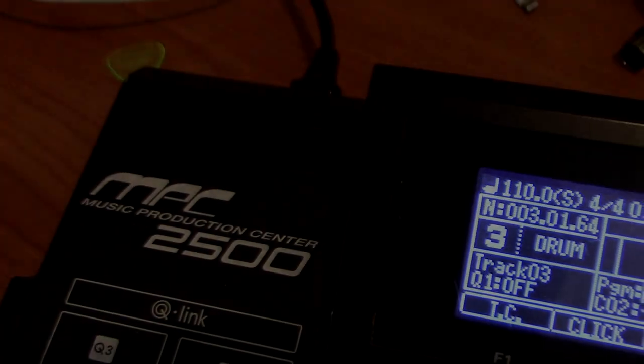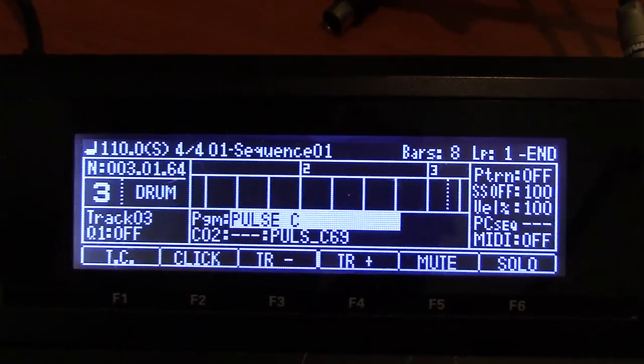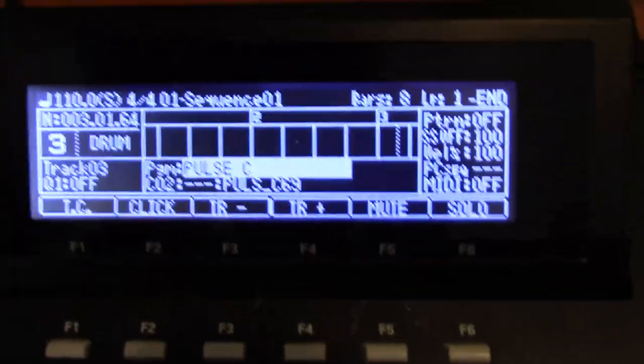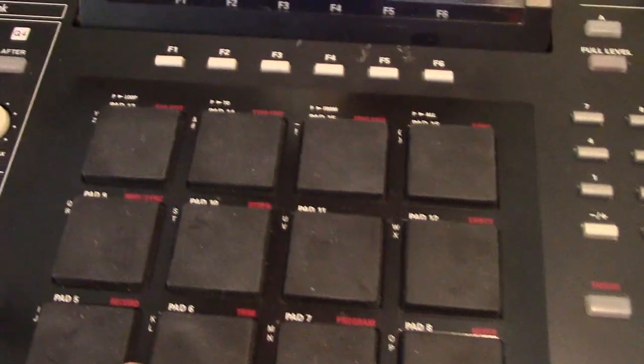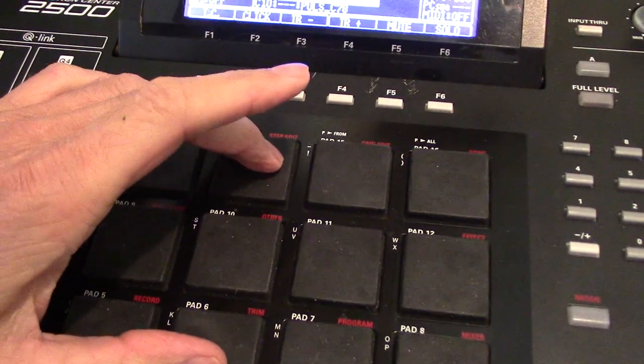Yo! Another MPC 2500 video. Today I want to talk about samples being played like a synth — basically being able to play them and have it be polyphonic.